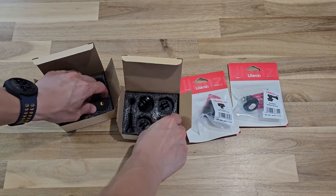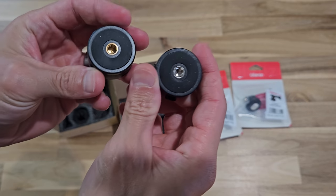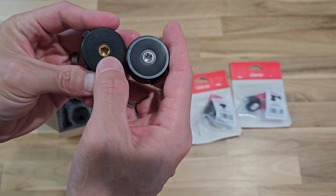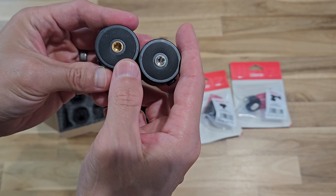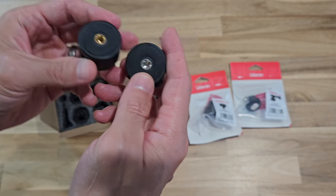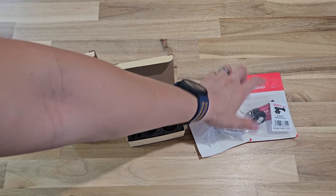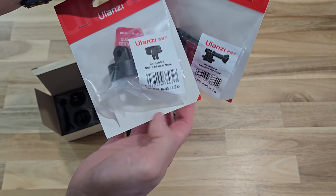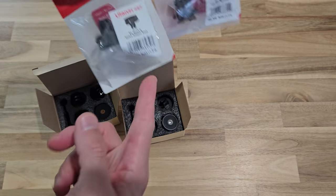Honestly, the only thing that's different is the color — I'm not joking. One is gold, one is silver. But they all fit into the quarter-inch tripod screw. So yeah, that's the only thing that's different. And this third one — I don't know why it costs so much with only one set. So yeah, I'm going to return this.